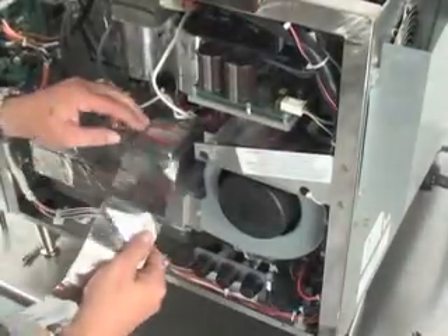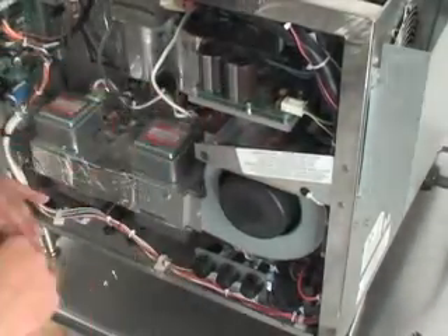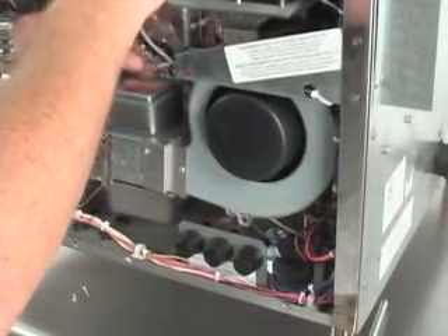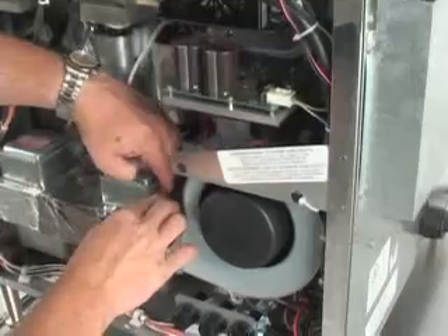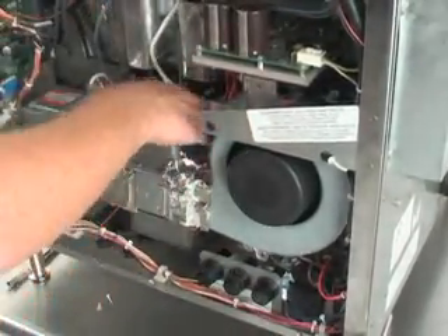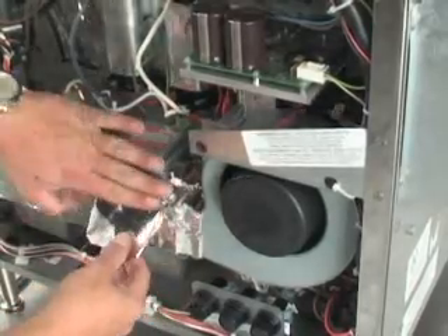Measure and cut a piece of metal shielding tape. Carefully place the tape around the point where the fan housing meets the magnetron tube. Place an additional piece of tape over the outside edge of the rear magnetron tube.